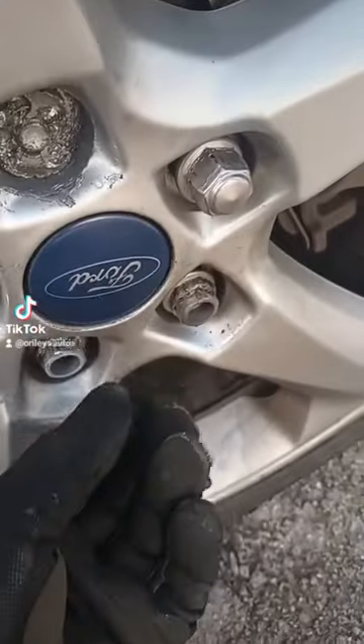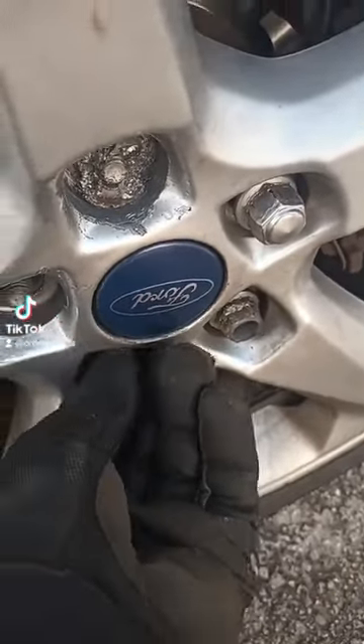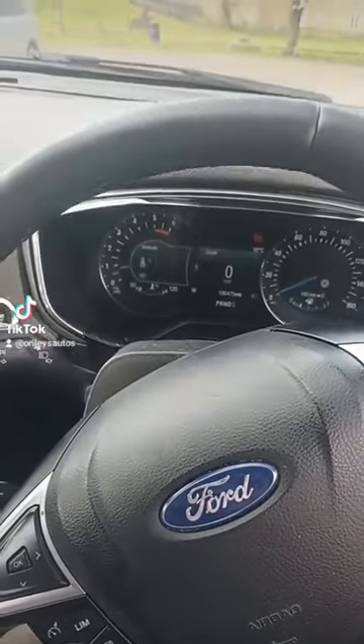We're just going to loosen out all of the rest of the bolts, all the way around. Now all the rest of the wheel bolts are loose.